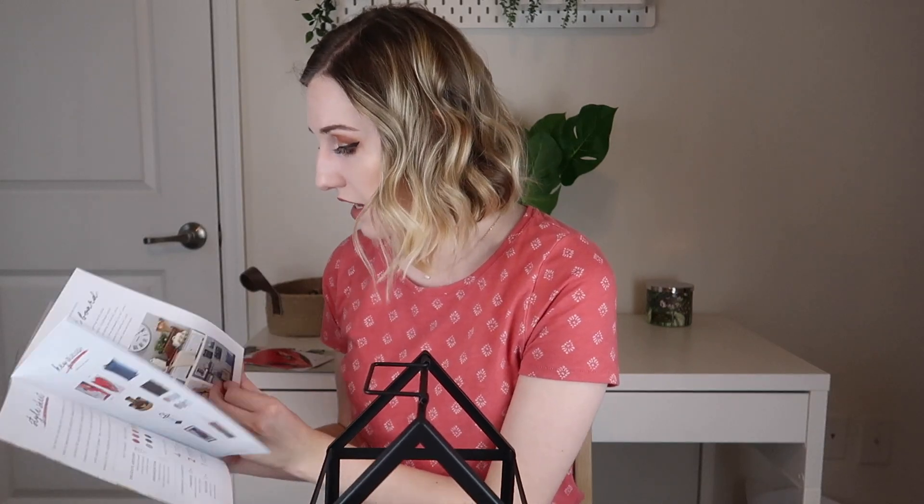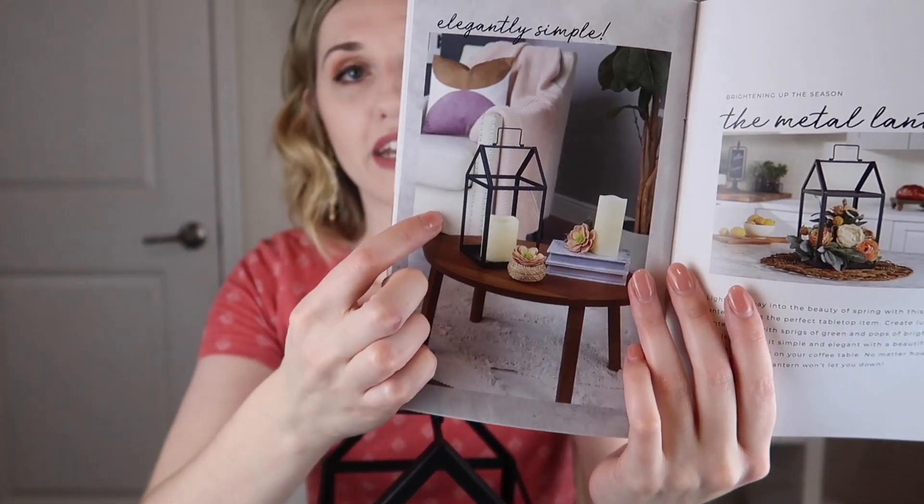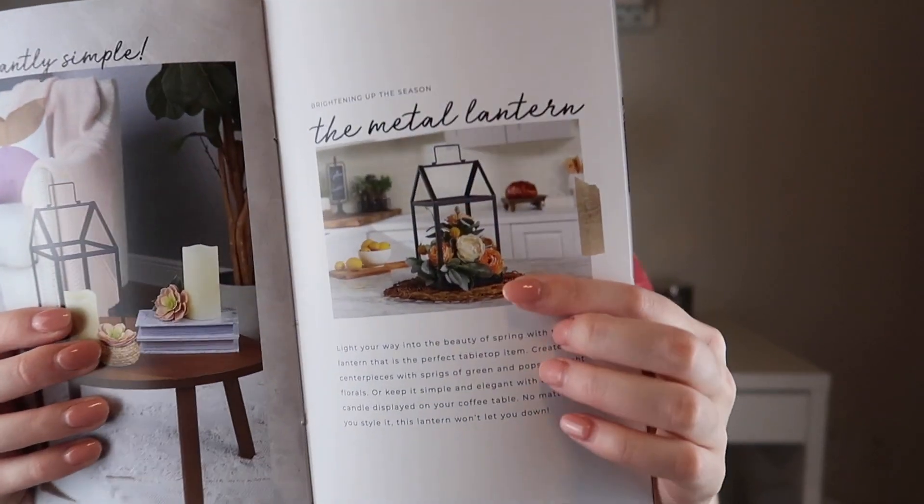Looking at the pamphlet, they've put a candle in one and flowers in another. This pamphlet is really great because it shows you how to use each item, and it shows stuff from previous boxes styled with current items.